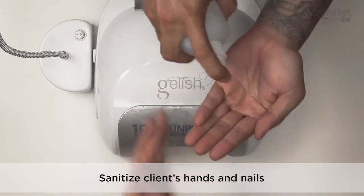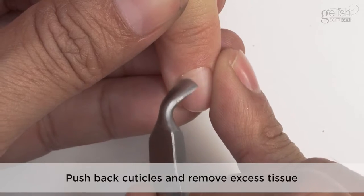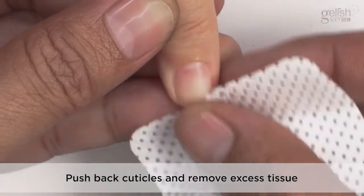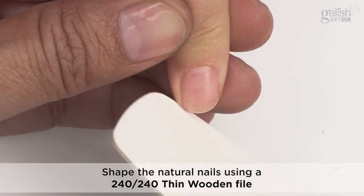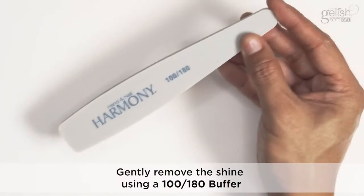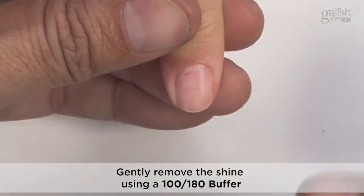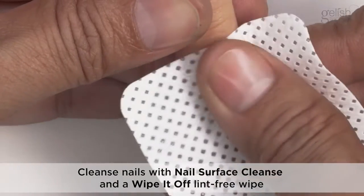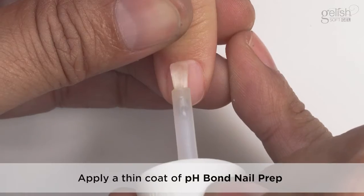Nail Prep. Sanitize the client's hands and nails. Push back cuticles and remove the excess tissue. Shape the natural nails using a 240-240 thin wooden file. Gently remove the shine using a 100-180 grit buffer. Cleanse nails with nail surface cleanse and a lint-free wipe. Apply a thin coat of pH bond nail prep.